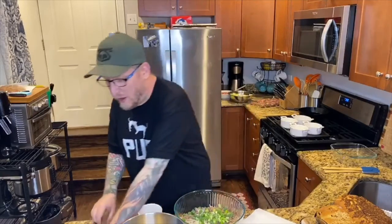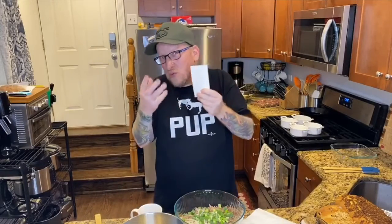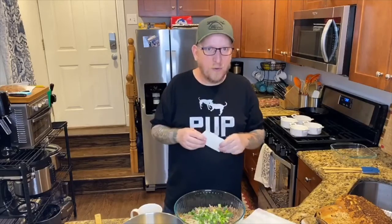I took her recipe that was on this index card here and tried to make it work. Remember, we're testing these recipes for the first time live with you today.